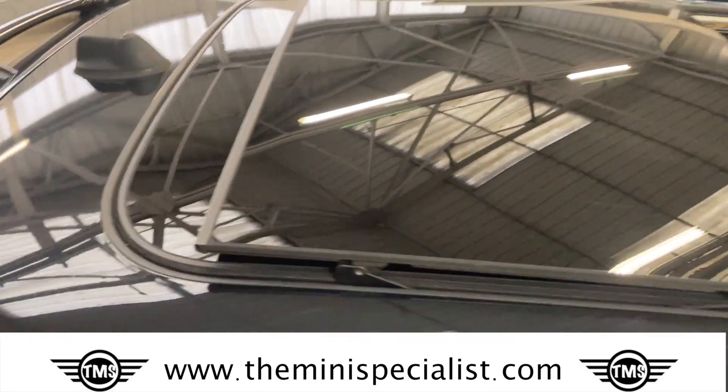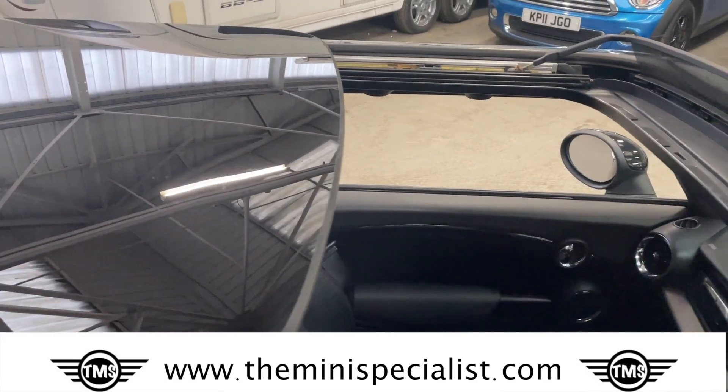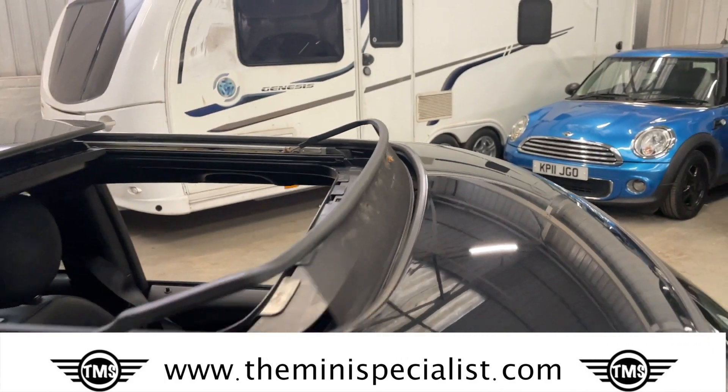Let's have a look at this sunroof. The sunroof opens in two ways — I'll go to that in a minute. But it can go all the way back, and you can stop it at various points. And there's a wind deflector here.